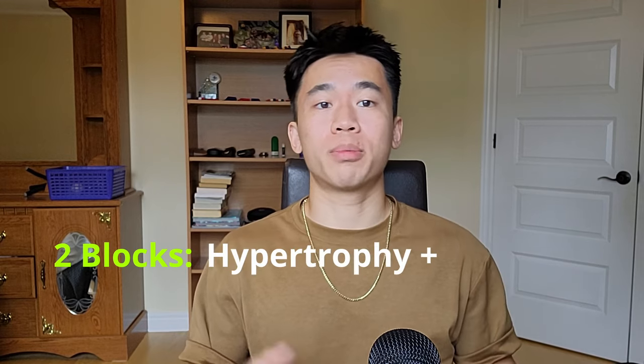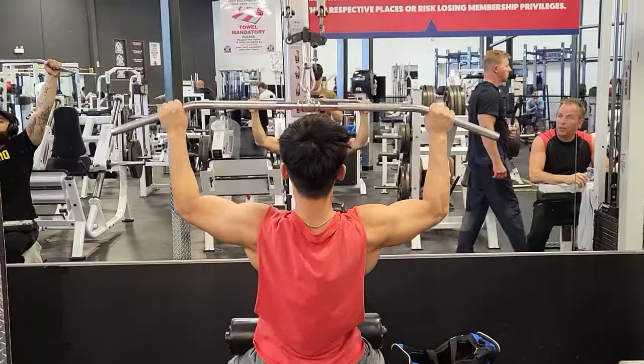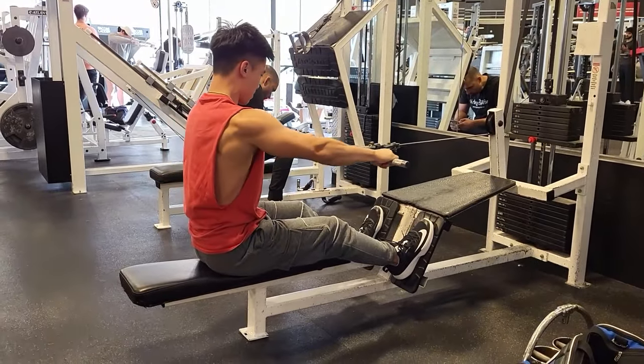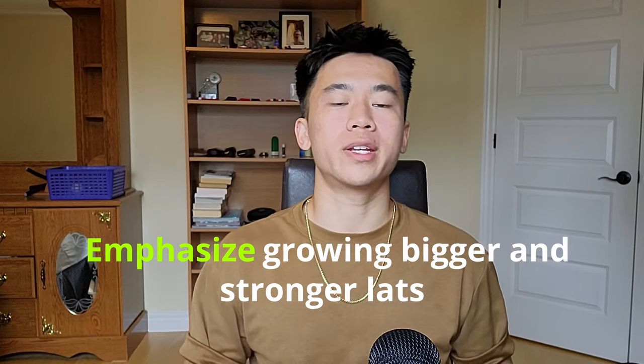The last method is a bit more complex as it is separated into phases and requires more planning. In this style of programming, you split your training into two blocks: a hypertrophy phase and a strength phase. In the hypertrophy phase, your goal is to prime your body and prepare it for the strength phase. You're mainly going to be lifting weights in order to build muscle, and you will give extra attention to the muscles that are important for the calisthenics skills you want to learn. Continuing with the front lever example, that would mean emphasizing growing bigger and stronger lats on the days where you're training back.